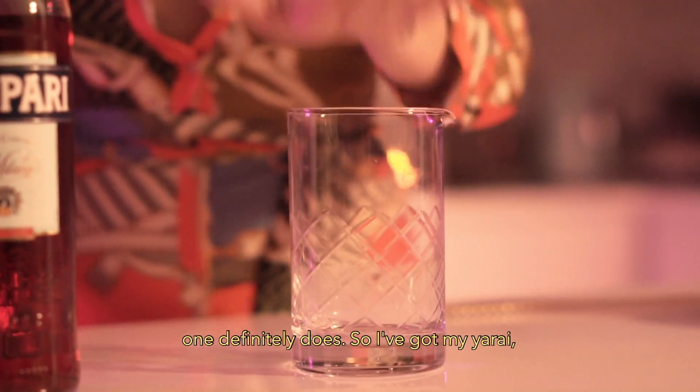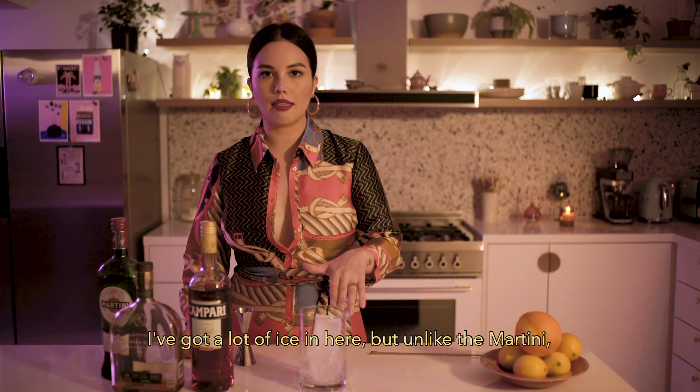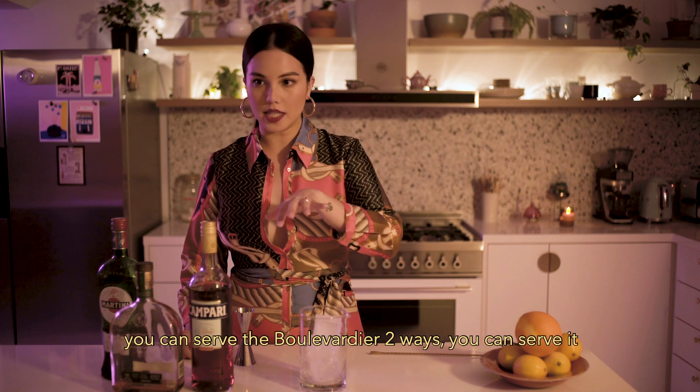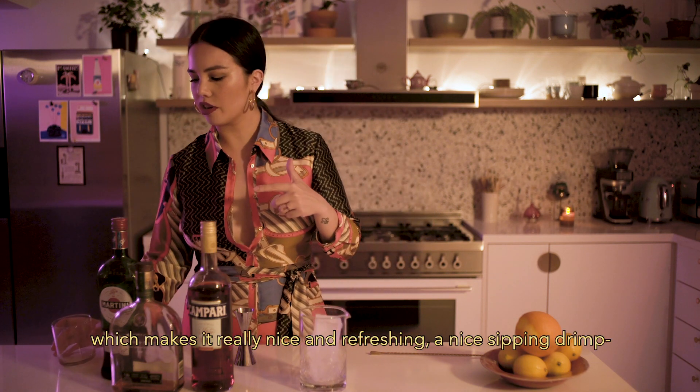So I've got my yarai, my mixing glass, and I'm going to get some ice in there. I've got a lot of ice in here, but unlike the martini, I'm not going to stir this for a long time, because you can serve the Boulevardier two ways. You can serve it in a rocks glass on ice, which is what I'm going to do, which makes it really nice and refreshing.